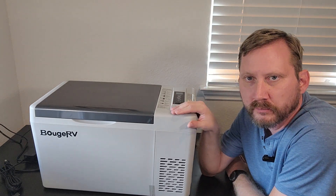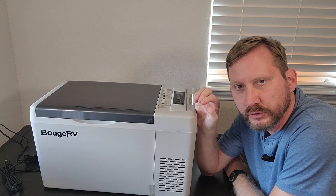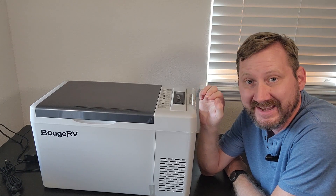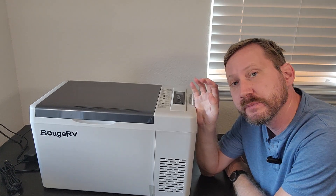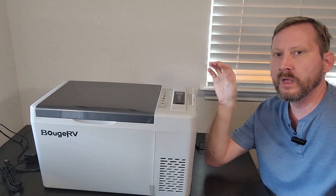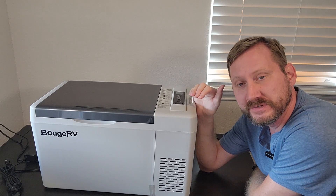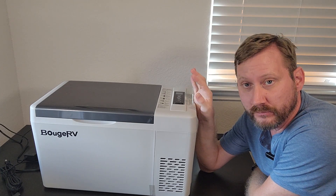This is a DC compressor-style RV refrigerator from Booge RV. This is the 22-quart model, runs about $200, and it's adjustable between freezing and cooling. It'll go from negative 8 Fahrenheit to 50 Fahrenheit. So if you're doing insulin or something that needs to be cool but not necessarily frozen, you can adjust the temperature. On maximum power this thing draws 45 watts — that's really not a lot. And then once it gets there and switches to eco mode, it only draws 35 watts.